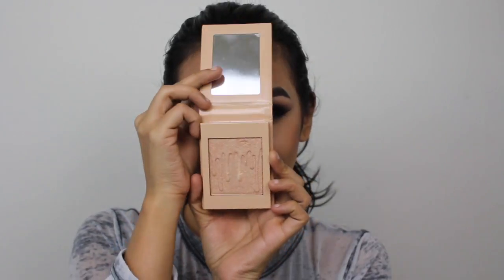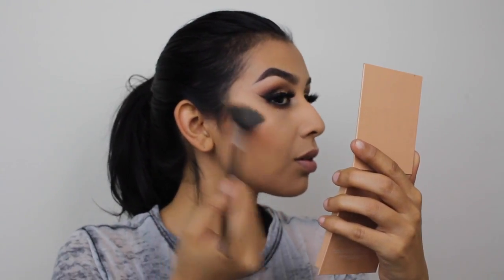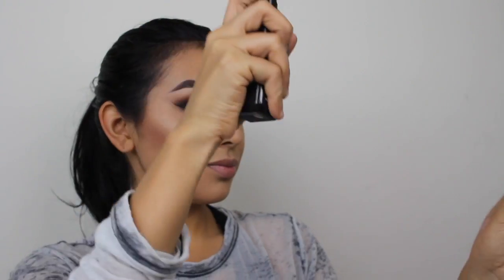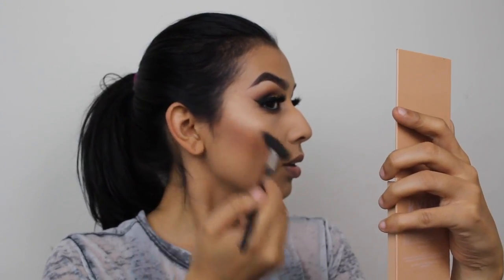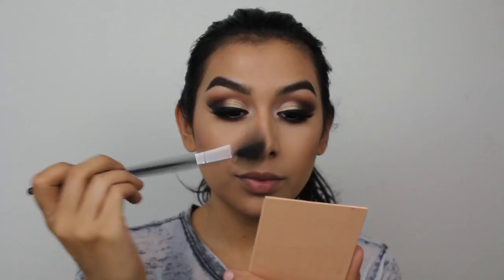I'm pretty much done with everything on my face and I just wanted to show you my highlighting. I'm using the Nuke highlighter in Salted Caramel — the same one I used on my lid. I was so eager to apply it on my face because it's so pretty. My favorite thing about this highlighter is that it's buildable: you can go very soft and subtle and glowy, or build it up to be very metallic and blinding. Today I went for the more blinding look and I love the color.